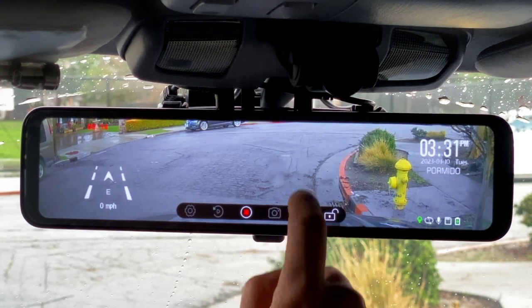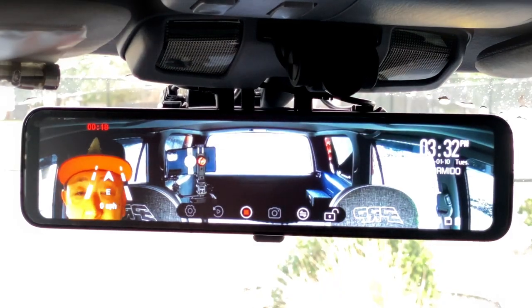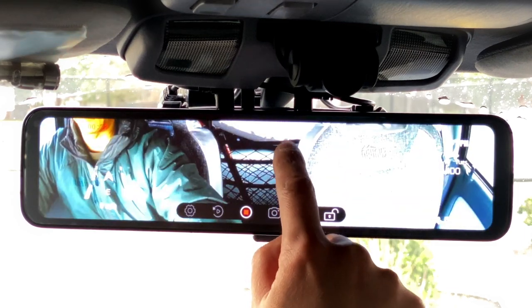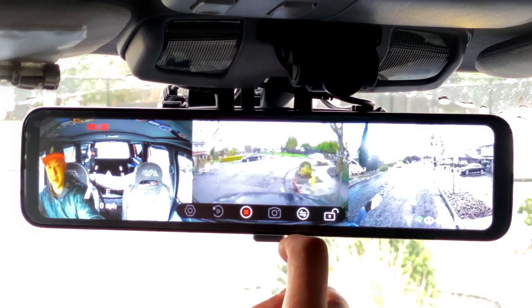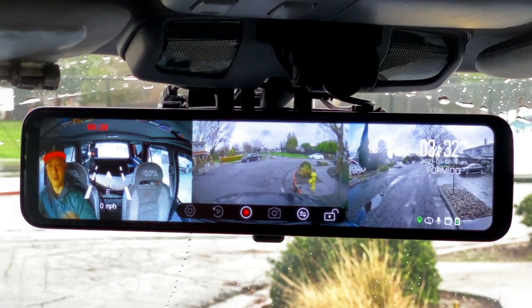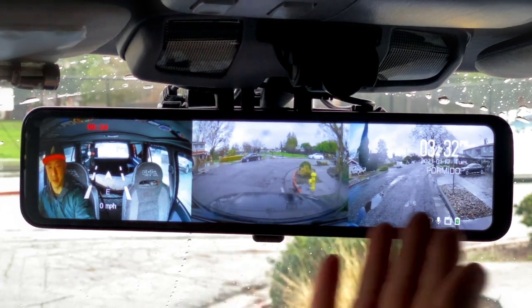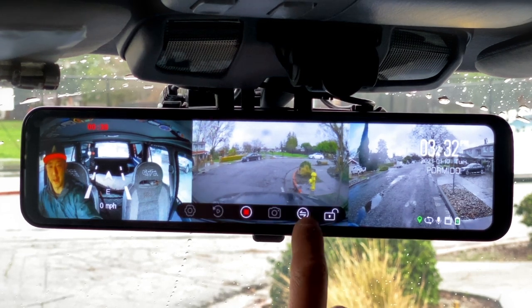We also have the interior camera, which is mirrored. I mostly use it to see what my dogs are doing in the back. And lastly we have a view with all three cameras at the same time. In this view you can't pan the cameras, but you don't need to — it's showing the full resolution just squeezed in from the left and the right.